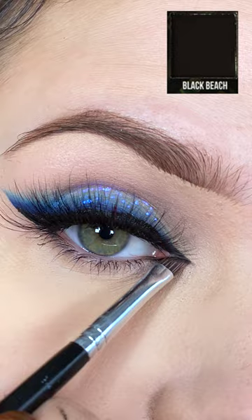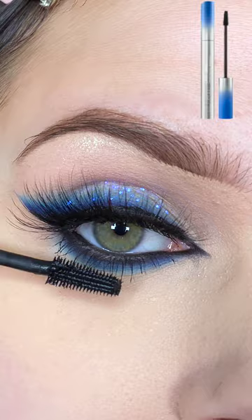I'm going to extend my eyeliner on the inner corner, smoke out my lash line, add a little bit of highlight and some lower lash mascara, and then to emphasize that cat eye, I'm adding Glamnetic's Honey Lash.